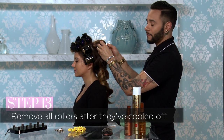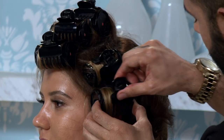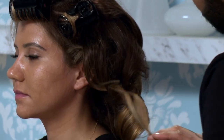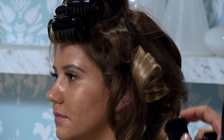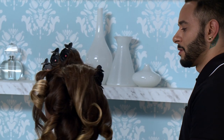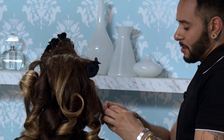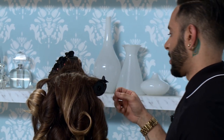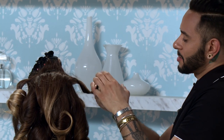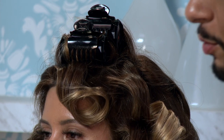Once the hot rollers are cooled off, you want to take them all out. Keep the integrity of the curl — you can see how that curl is set in there. I always tell my clients: if this is a look you're trying to achieve and you don't have a lot of time, maybe you want to just set these in, put them in, and then get ready. Do your makeup afterwards, get dressed, and then this is the last step you want to do in the getting ready process. Once you've got everything else settled, take the rollers out because it does take a little bit of time for the hair to cool off and set.